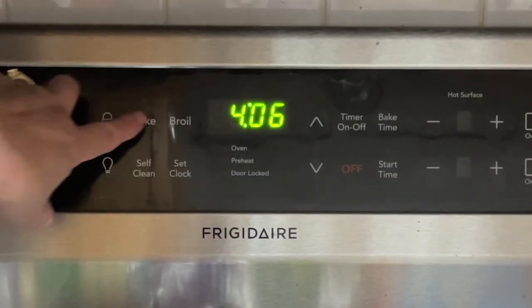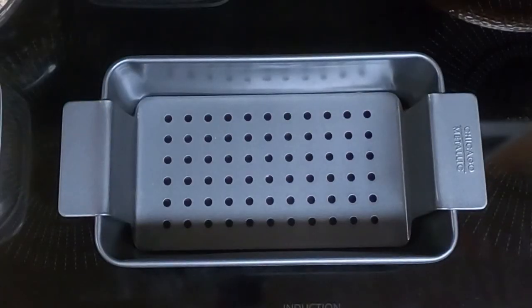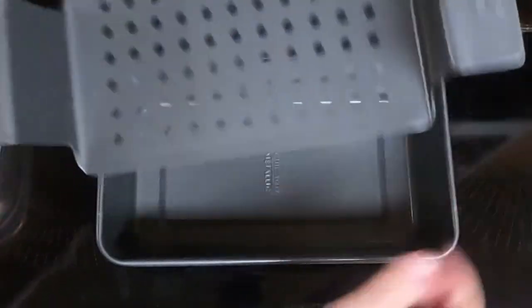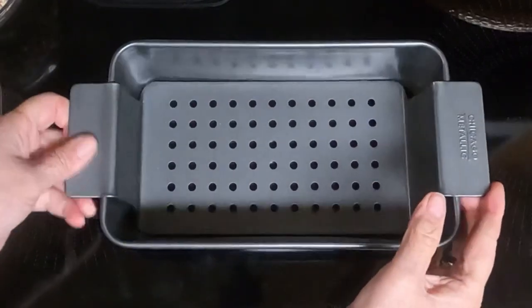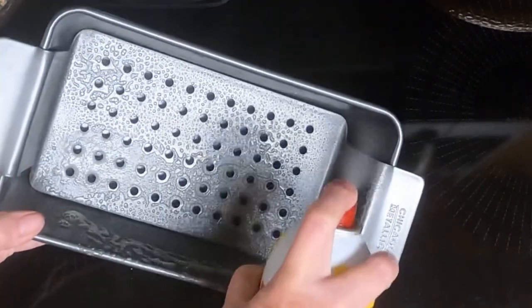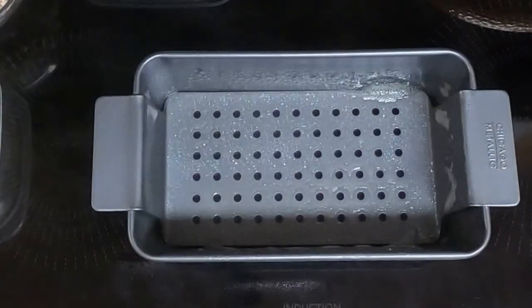First thing you need to do is preheat the oven to 375. Take a large loaf pan — I like this one because it drains the grease into the bottom so your meatloaf is not all greasy — and spray it with non-stick cooking spray. And set that aside.